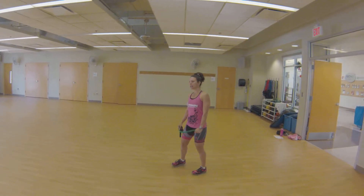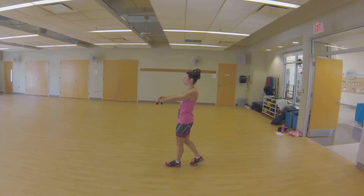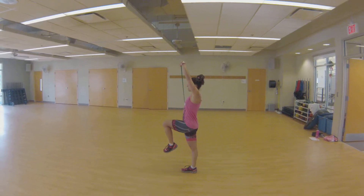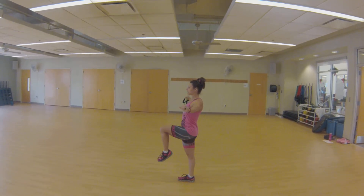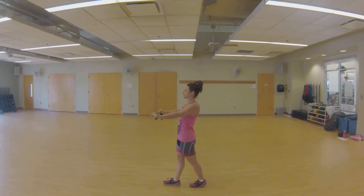What it's going to look like — we're going to march and pull. March and pull. You can rotate however you want to use that upper body. Keep a very relaxed foot and nice stabilization.